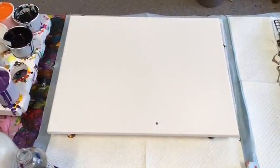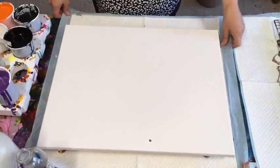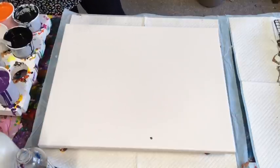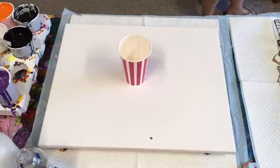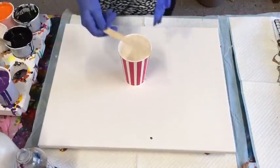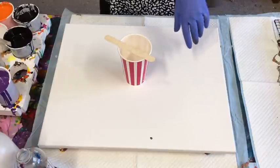Good afternoon, this is Jilly Cube from the Sunshine Coast in Queensland, Australia, doing a pour for you today. It's kind of a mystery one — I'm just going to do a freestyle. It's going to be a cup pour on a 50 centimetre by 40 centimetre canvas, and I'm going to try something just a little bit different, whether it comes out or not.